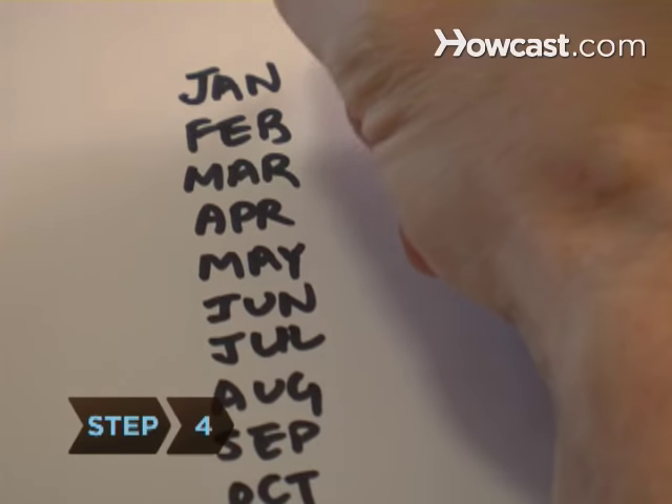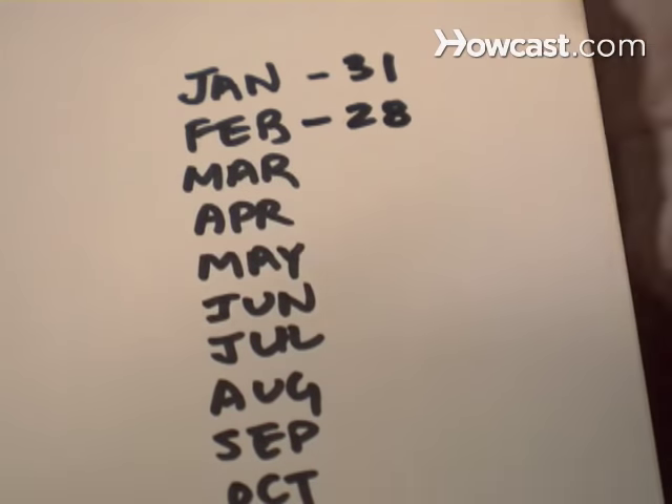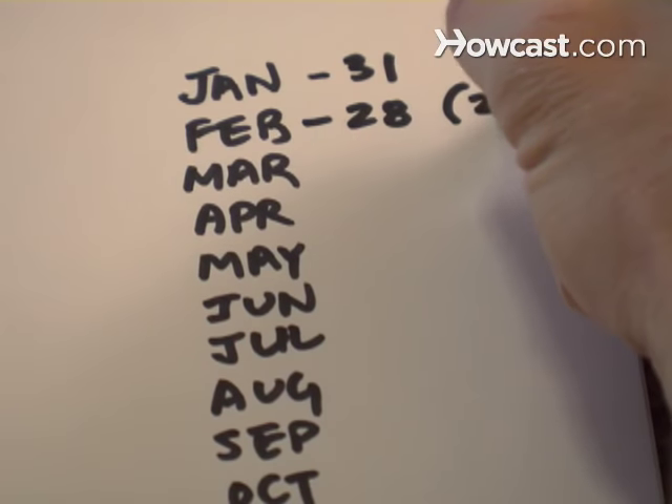Step 4: Remember the one exception — February — which falls on a groove. It has 28 days, or 29 in a leap year.